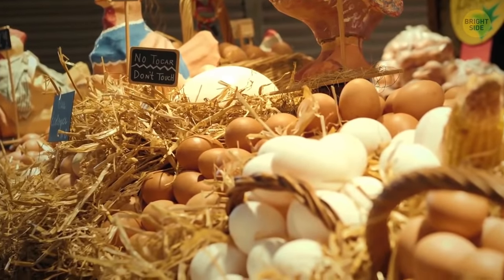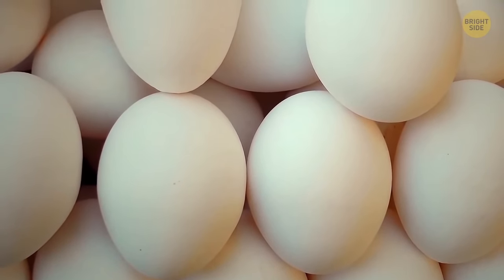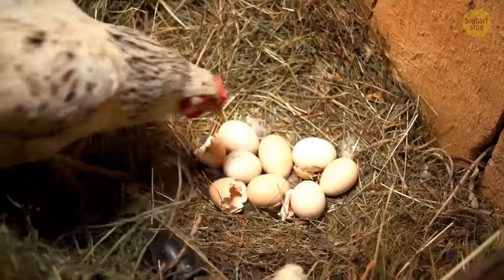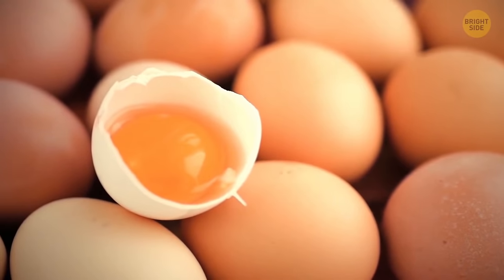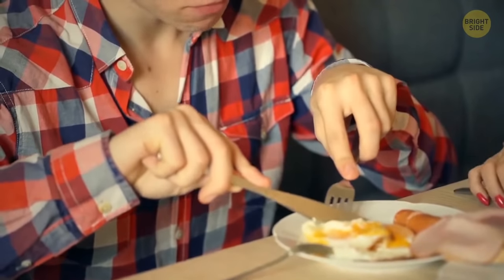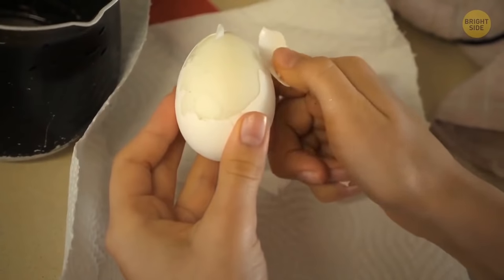In a supermarket, you pass by a shelf with eggs and try to decide which ones are better — the white ones or the brown ones. There's practically no difference between them. The egg's color depends on the breed of the chicken, as these birds produce two different color pigments. You can take eggs of any color because the nutritional components are almost the same. So, what came first — the brown egg or the white egg? Never mind.